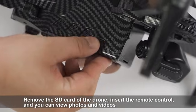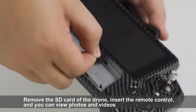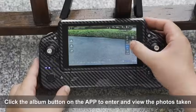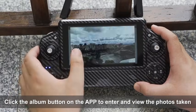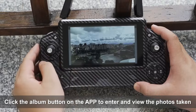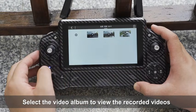Remove the SD card from the drone and insert it into the remote control to view photos and videos. Click the album button in the APP to enter and view the photos taken. Select the video album to view the recorded videos.